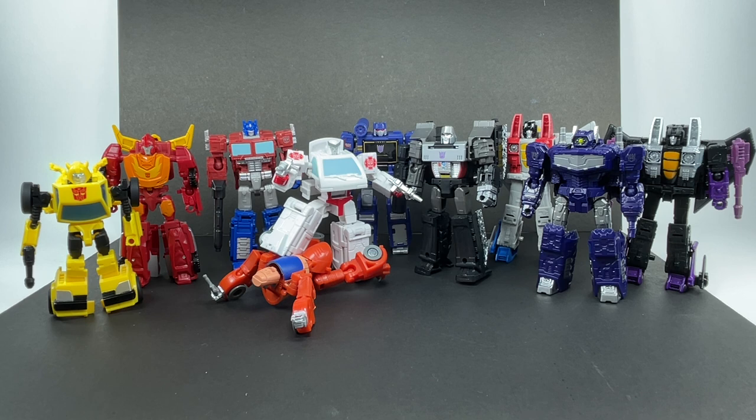Let me know in the comment section what you guys think of this Transformers Studio Series Core Class Ratchet from the movie Transformers back in 1986. Hit that notification bell so you never miss out on any of my latest video reviews. If it's your first time here, please subscribe. Thanks for watching.